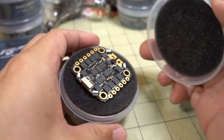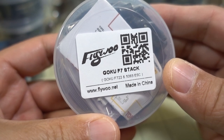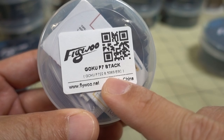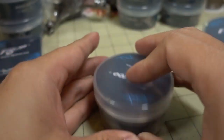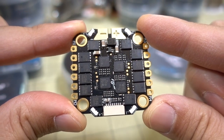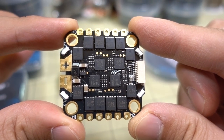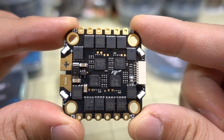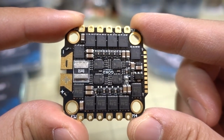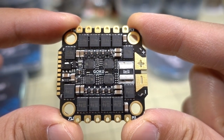So let's look at this one first. This is a 30x30 stack - the Goku F7, paired with a 50A 6S ESC. This is the ESC part here. It's 32-bit BL-Heli 32, and it's 50 amps, 2-6S. So this will support RPM filtering, and I believe it has the latest firmware. It also has a current sensor and telemetry.